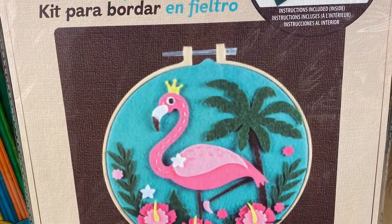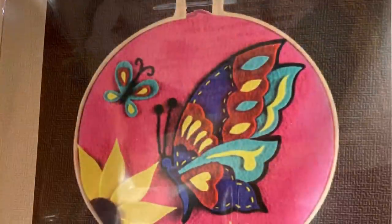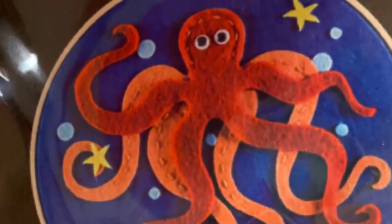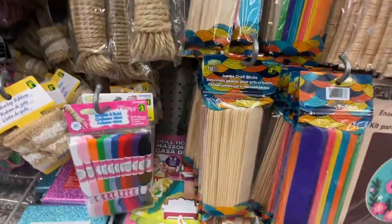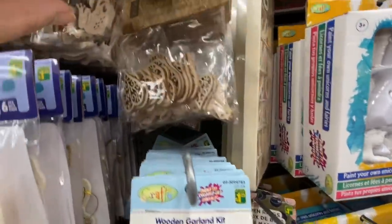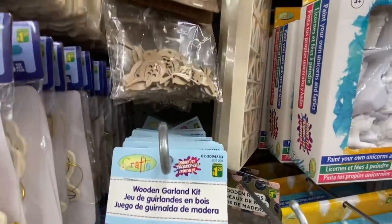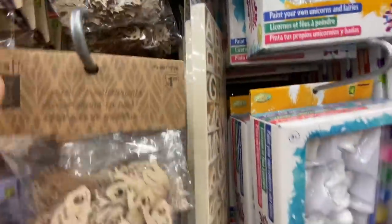They have the flamingo option, the cactus, butterfly, bright colors, and the octopus. Lots of nautical rope or jute ropes being restocked. These are new wooden embellishments — they have frogs, hearts, and birdies, all 24 in a pack for $1.25. And then they have the words that say 'welcome friends' and also those leaves option in the packaging.